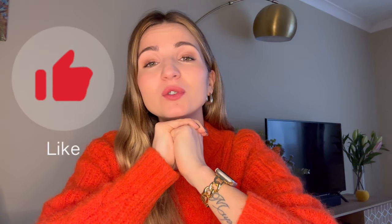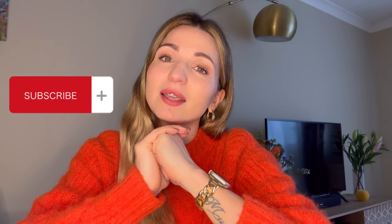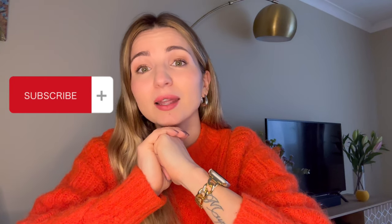Feel free to share your opinion in the comments, click subscribe to stay up to date with the content I upload on my channel, and see you soon.